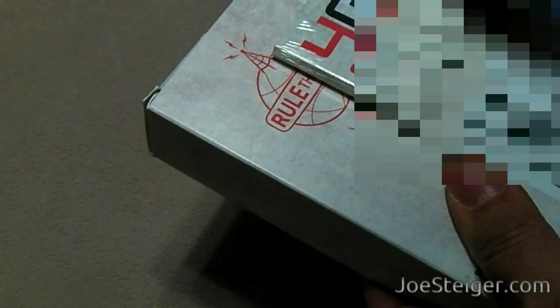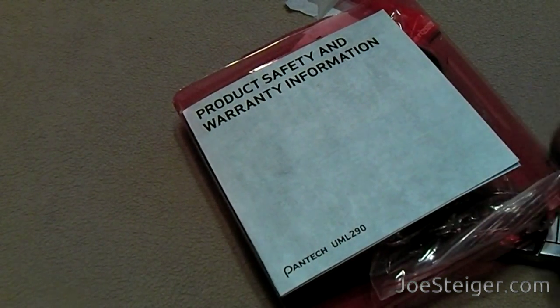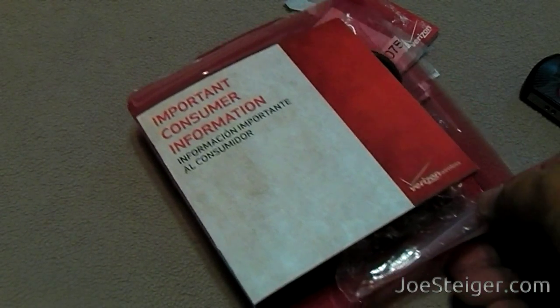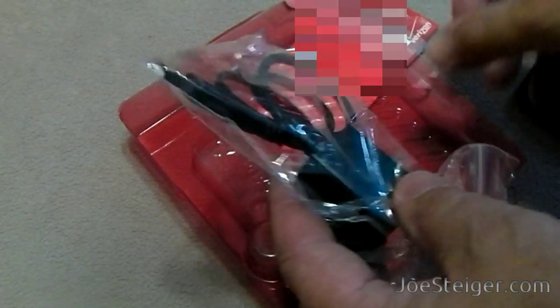I'll take the SIM card off the box — I have to blur the phone number on it. We have all the consumer information books. Also included in the box is a USB extension cord.